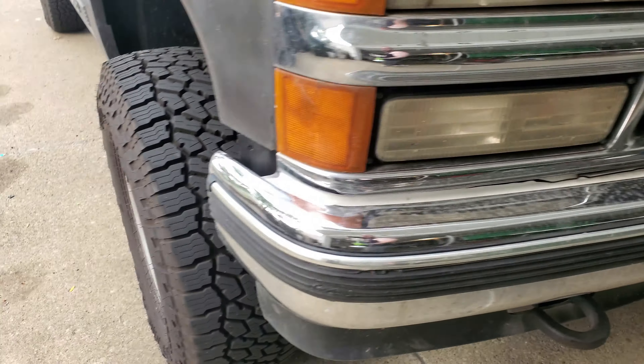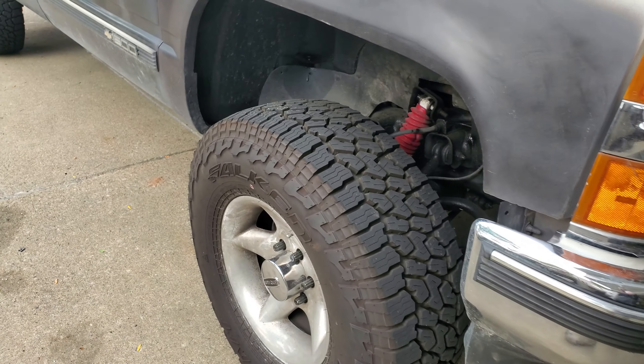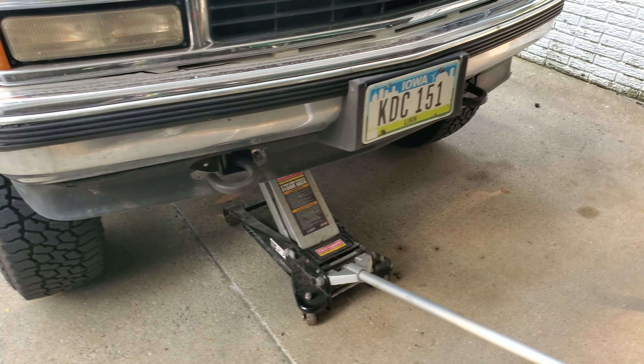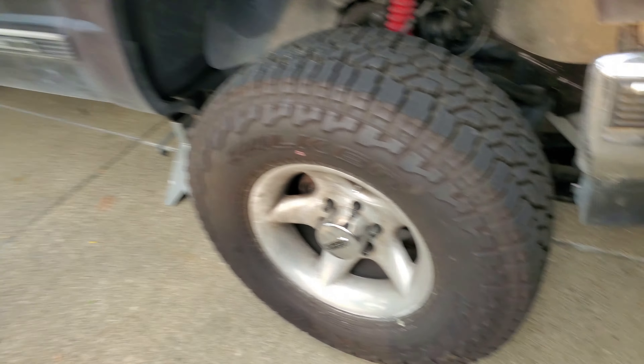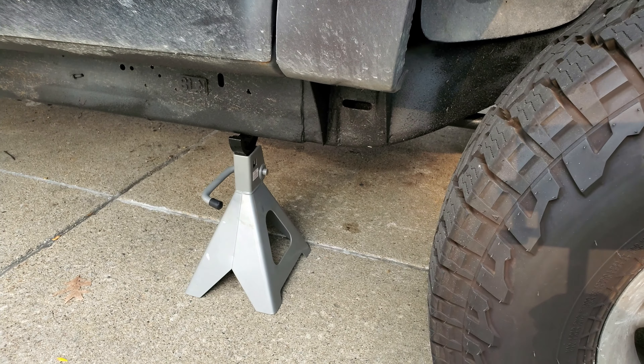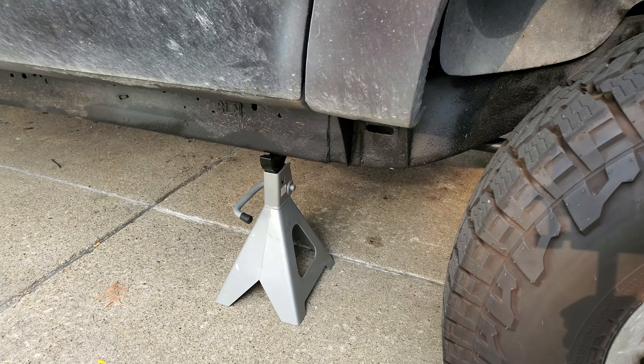Step one: we have to jack up the front of the truck, put a jack stand on the side we're working on, and then put a block behind the back tire. Step two: we've got to loosen these lug nuts and then raise it a little bit higher and get that jack stand up another notch.